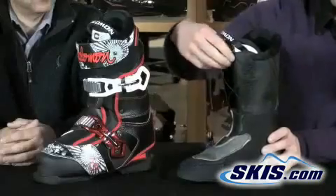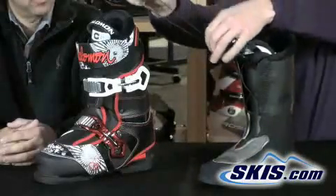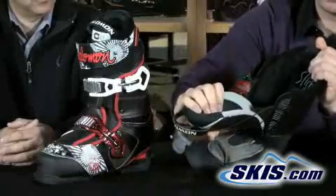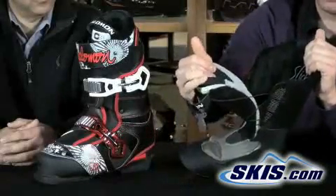The liner features a drawstring so you can really cinch up the liner and get it nice and tight — that's one of the cool features in this boot. It's also got a neoprene tongue, which provides a lot of impact absorption for your shin on hard landings.